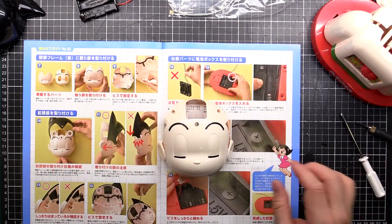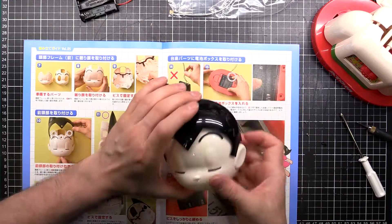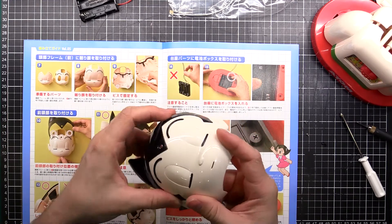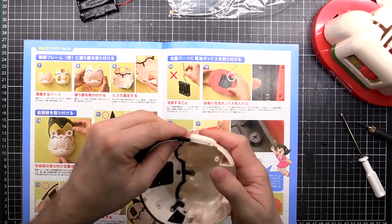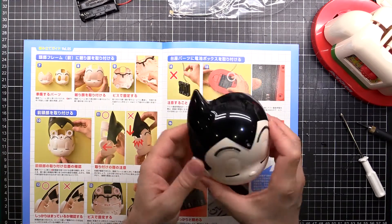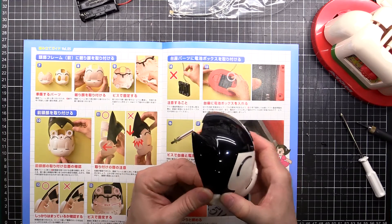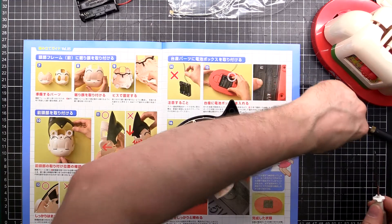And the hair goes on here. Two more screws.